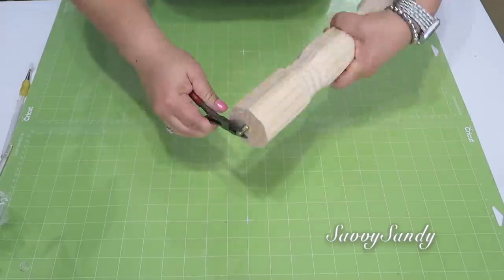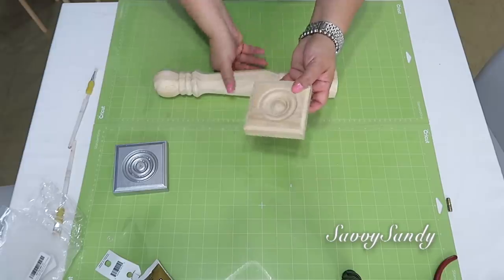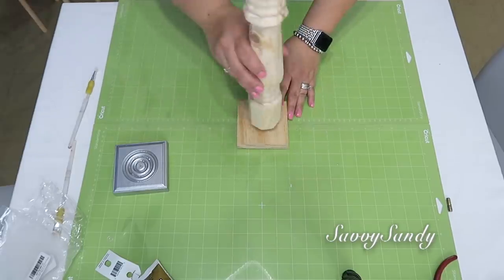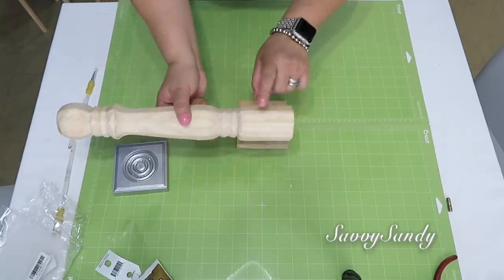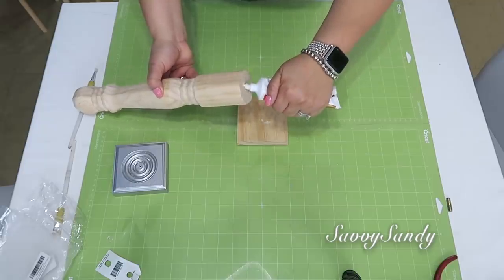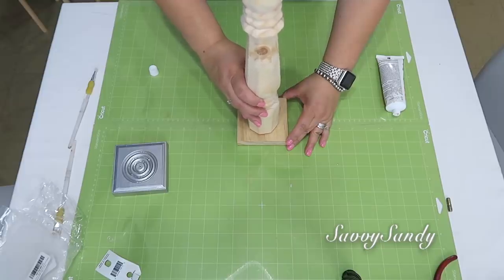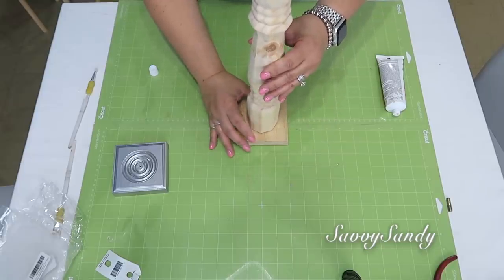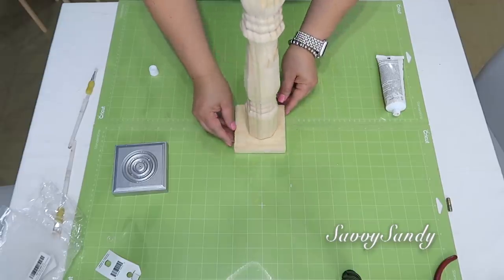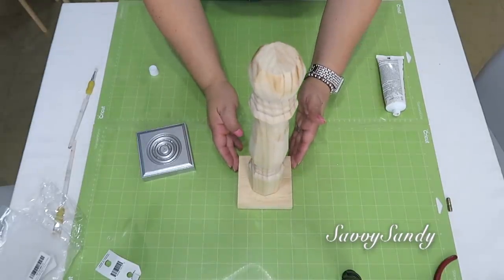Comenzaré removiéndole el tornillo que trae; es súper fácil de quitar, solamente con una pinza o un alicate. Enseguida voy a poner el cuadrito en uno de los lados del candelabro, pero lo voy a poner al revés para que me quede más firme. Le pongo un poquito de este pegamento Liquid Nails y lo pongo bien centrado en la mitad. Recuerden que este pegamento se demora en secar completamente 24 horas, pero ya como a las 2 horas pueden pintarlo.